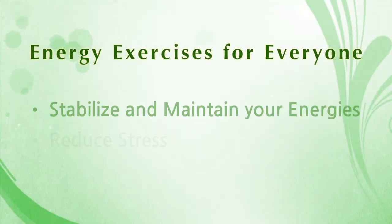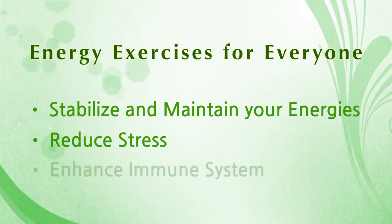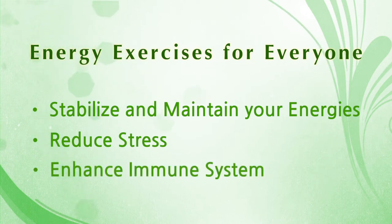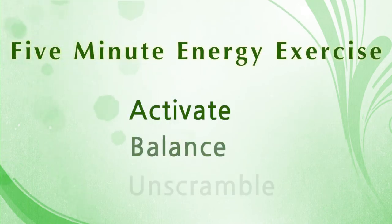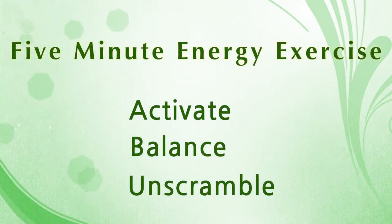In the first part of this routine, I've invited Lin to help prepare our body and our energy — what we call Qi in Chinese. Lin is going to lead the initial energy routine. I've chosen three energy exercises to activate, balance, and unscramble our energy. This will prepare us for any routine workout.